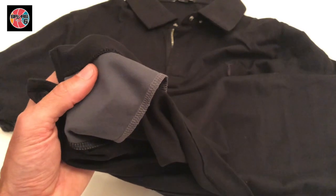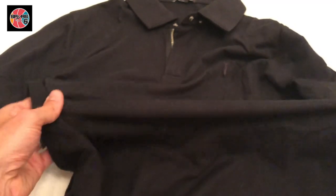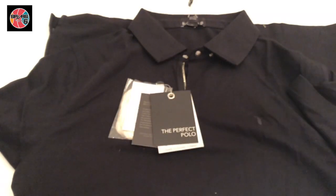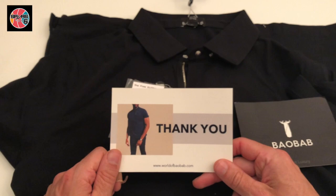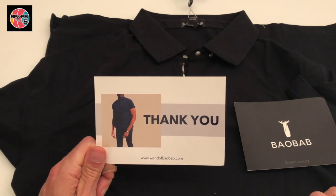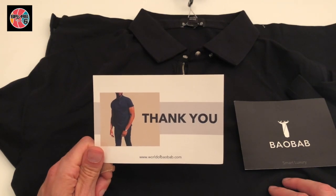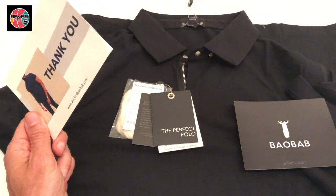So a very cool, nice additional detail there. Quick review of the Baobab tee — the perfect tee. Thanks to the guys at Baobab, it was really nice chatting with you in Brooklyn. Wish you guys the best of luck, and look forward to enjoying this tee. Thanks everyone — don't forget to check out the other reviews, and of course, go Spurs go!